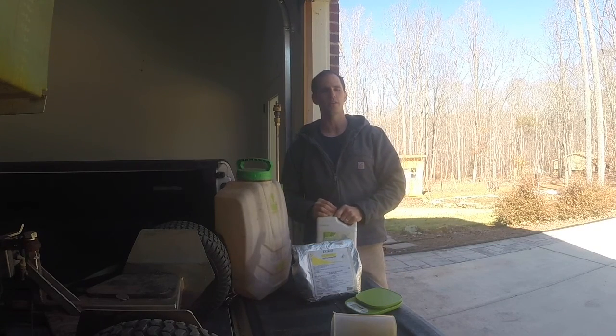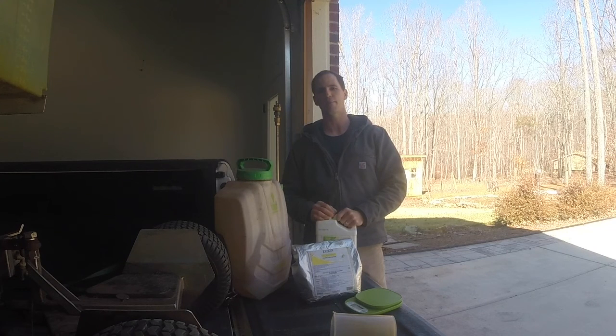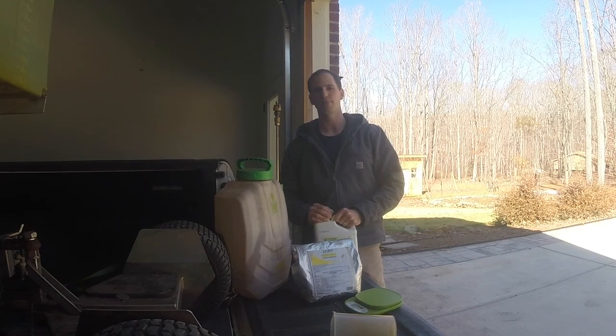Today is February 14, 2022, Charlotte, North Carolina area, and we're going to be talking about pre-emergence, and I'll show you what I'm spraying on my Zoysia.